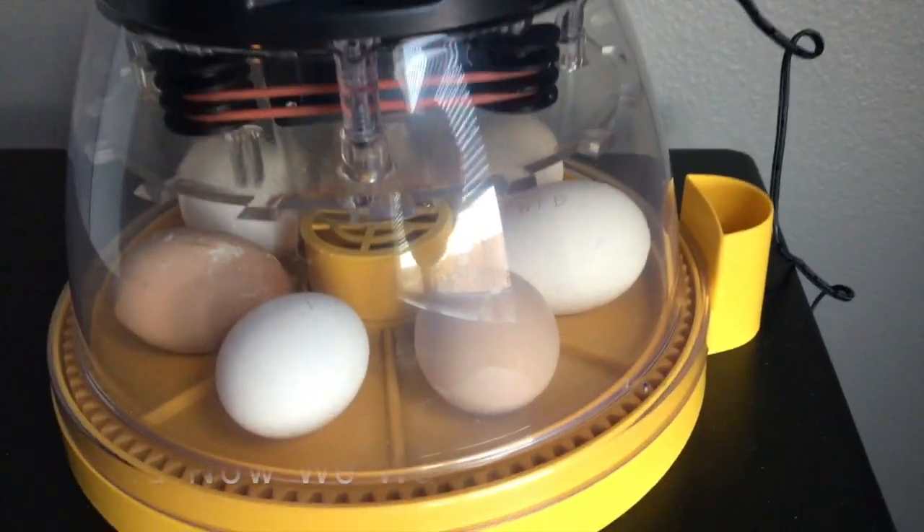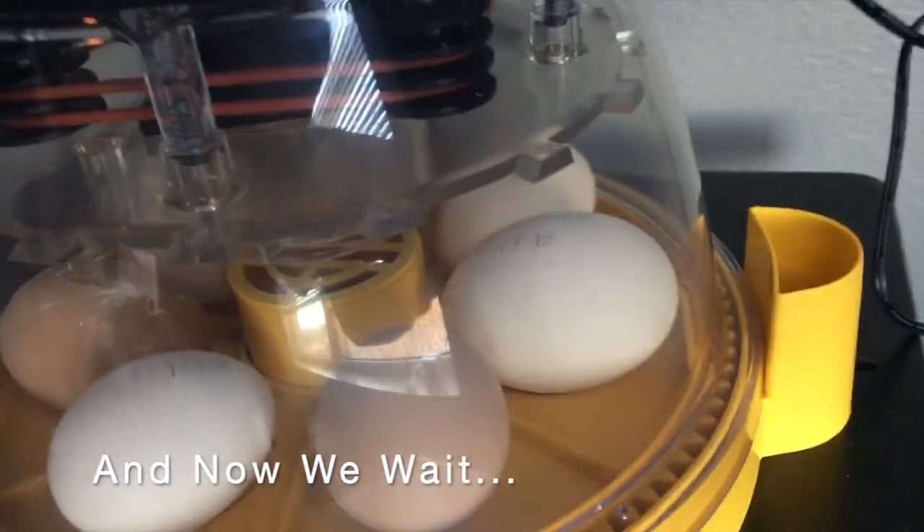This is day one — this is before. There are all the eggs, all seven of them.